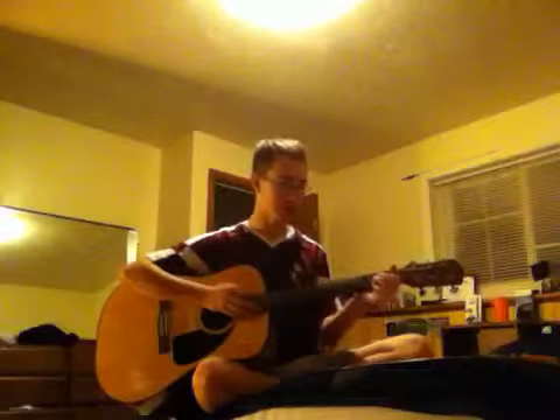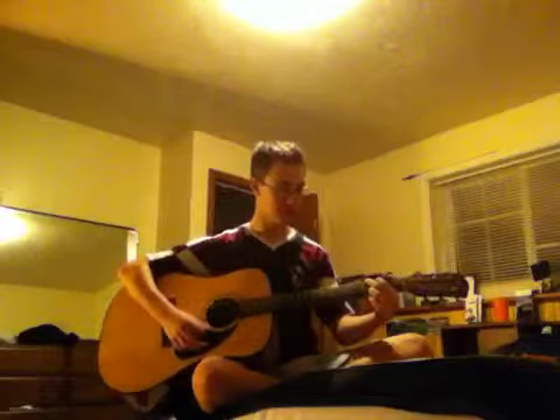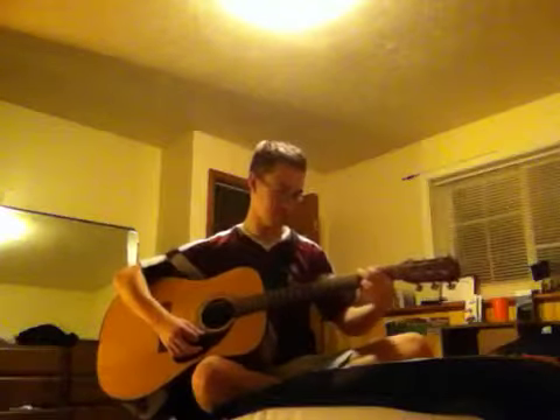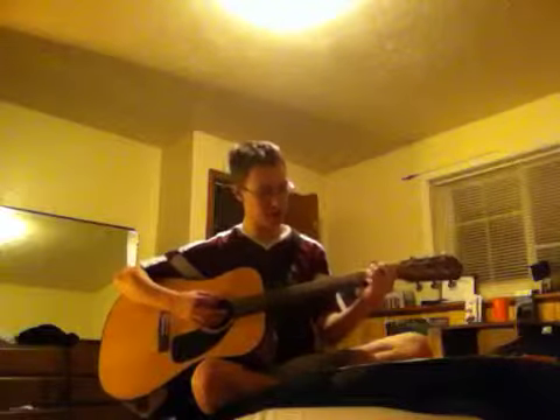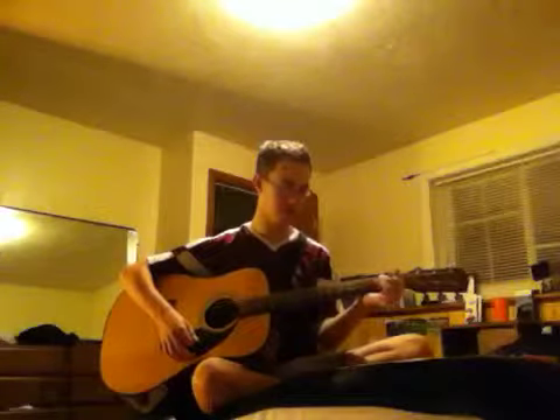Now the chords to this are F major — and I'm muting this high E out of there — G major. Beginners usually learn it this way, or this way. Doesn't matter which one you go for. E minor 7. Take that pinky finger and put it on the B. C major. D major. A minor 7. Take your ring off.